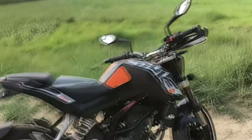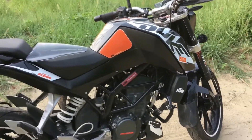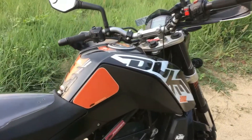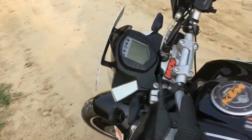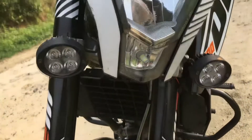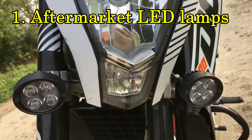Today I am going to show you what modifications I have done in my Duke 200 for touring purpose. Here comes the first modification — I have installed aftermarket LED headlamps. These are very beautiful.